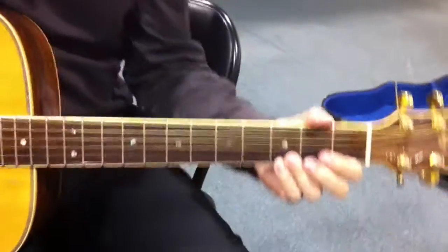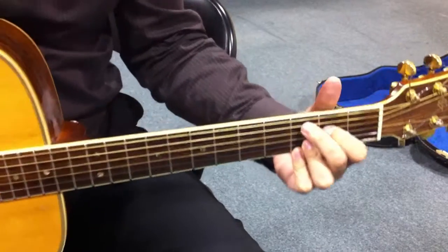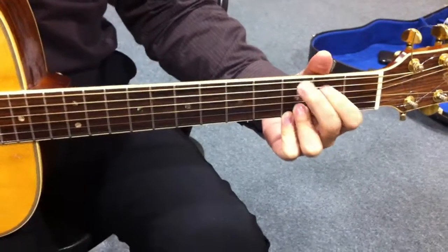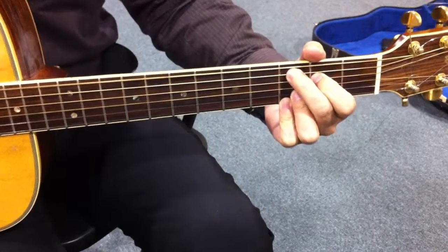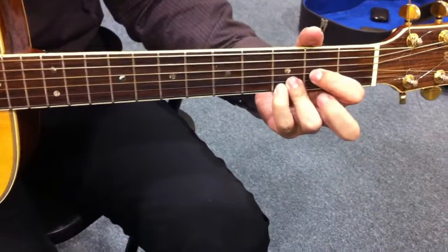There are three parts in the song Good Riddance. First is a G, a CG-like — basically you go down those two. And a D, but you just keep the pinky here; you don't lift it up like this, you keep it.